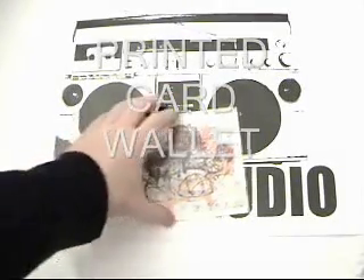Hi, it's Stuart from Gillis Audio here and I'm going to let you know a little bit about our printed card wallet output.